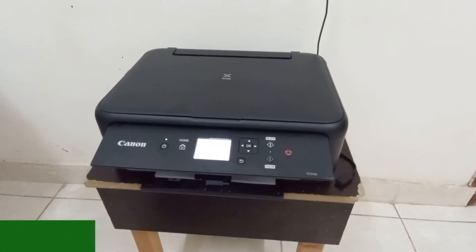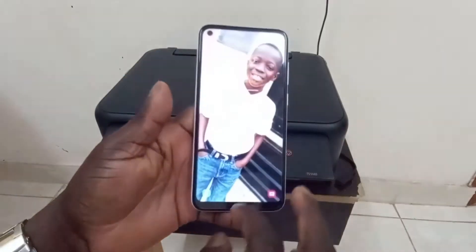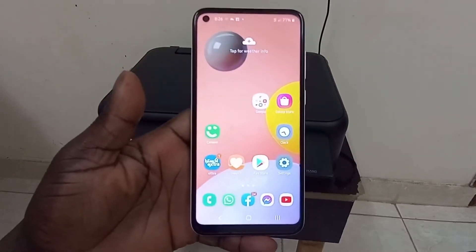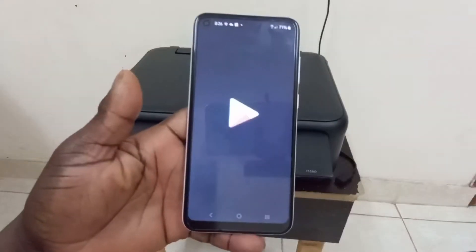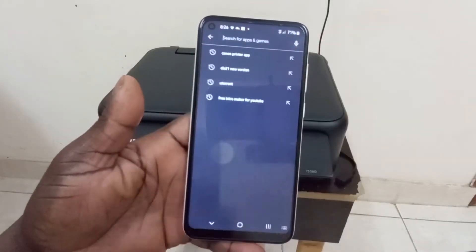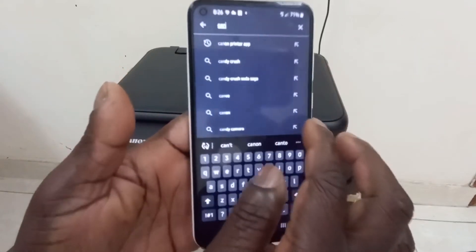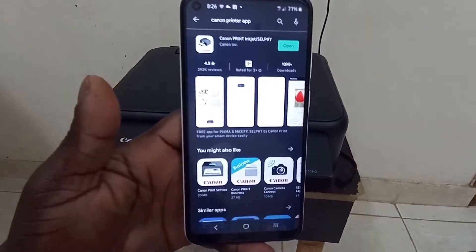The printer is now on. Let's go to our Android phone — that is the Samsung Galaxy A11. Go to the Play Store, then go to search and download the Canon Printer app.